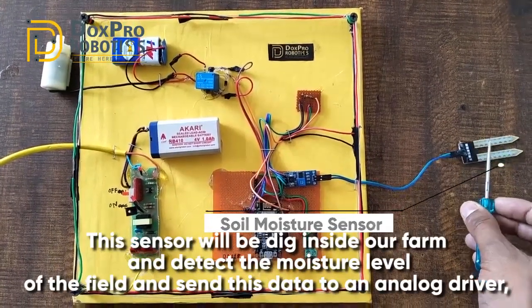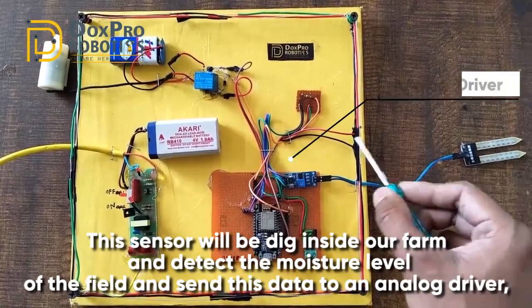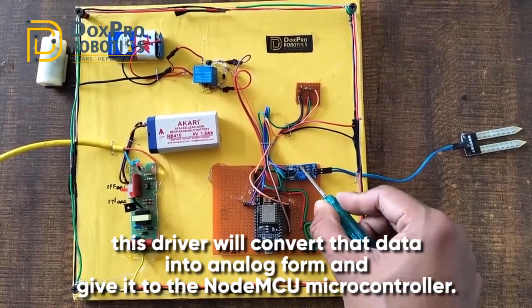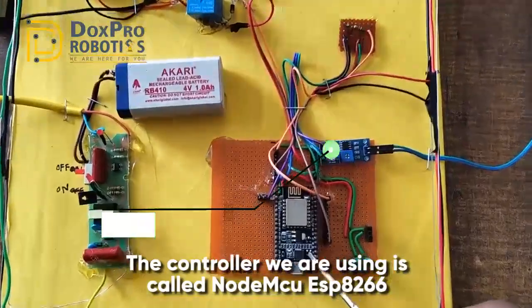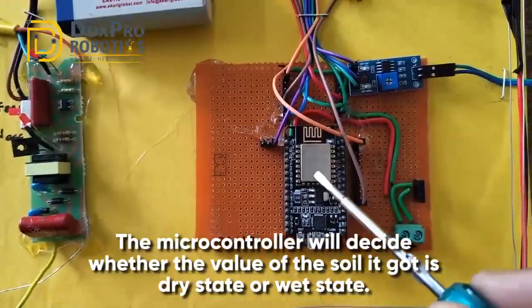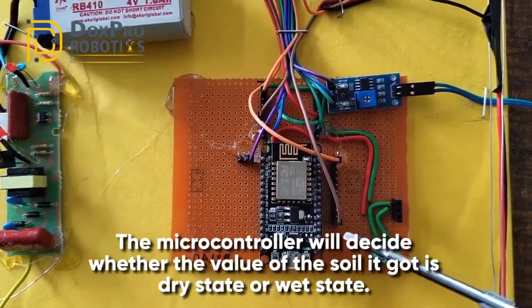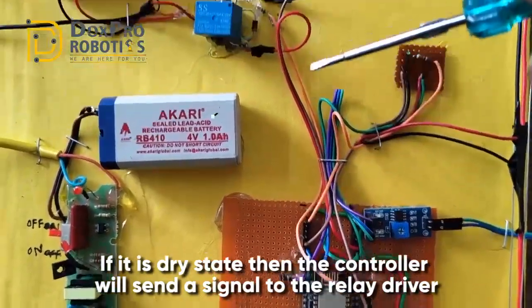This sensor will be dug inside our farm to detect the moisture level of the field and send this data to an analog driver. This driver will convert that data into analog form and give it to the NodeMCU microcontroller. The controller we are using is called NodeMCU ESP8266. The microcontroller will decide whether the soil value it received is in a dry state or wet state.